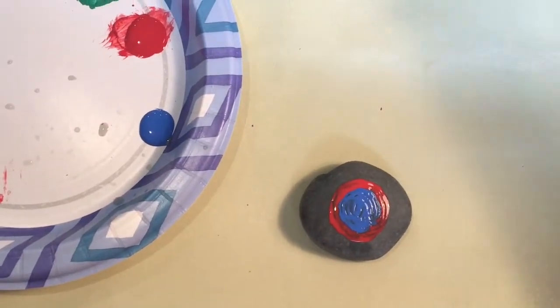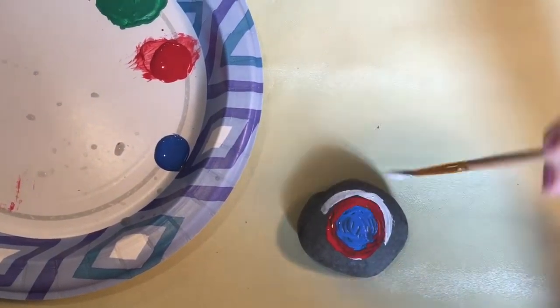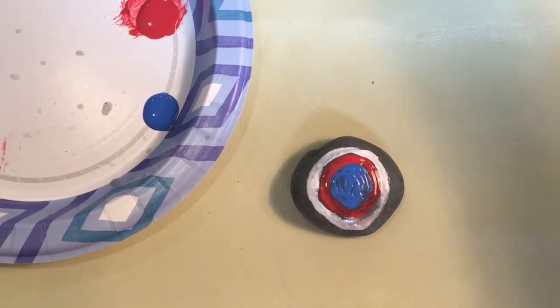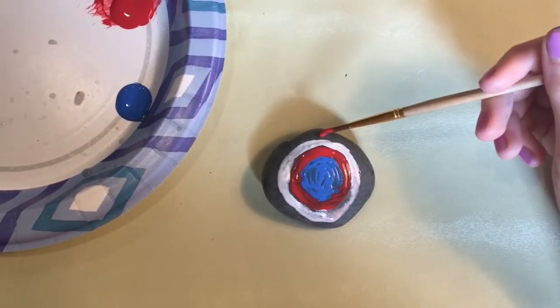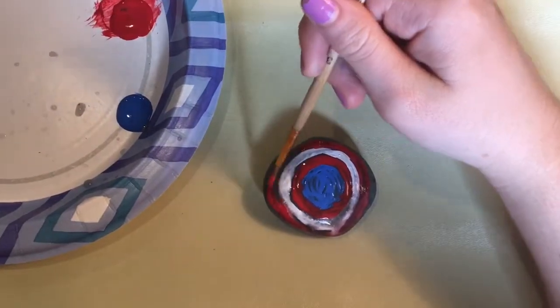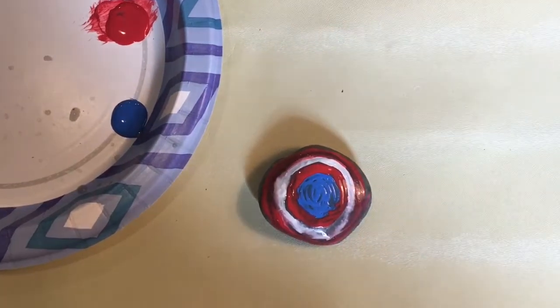After that you're going to paint a white circle around the red circle. Then around that you're going to paint another red circle. Now let that dry.